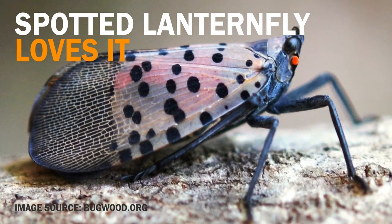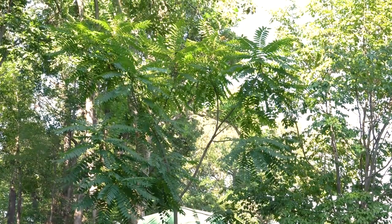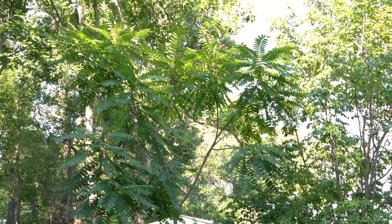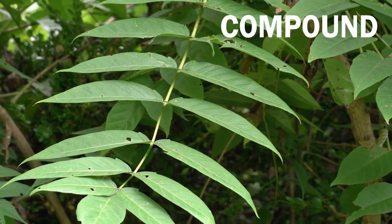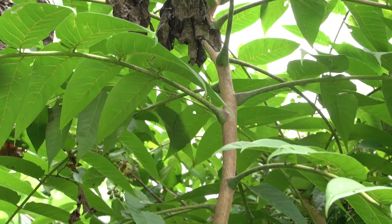It is important with Tree of Heaven to identify the species correctly, because there are many good native plants that have similar long compound leaves. A compound leaf has leaflets that come off the leaf stem.